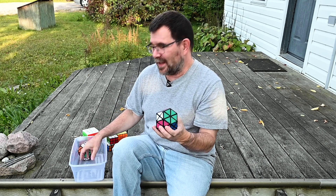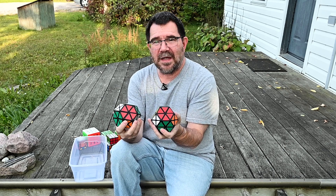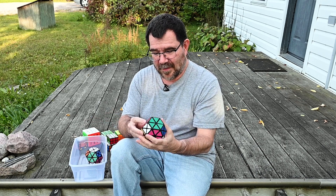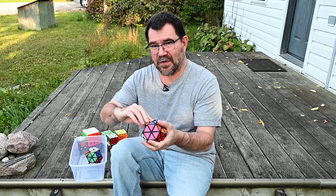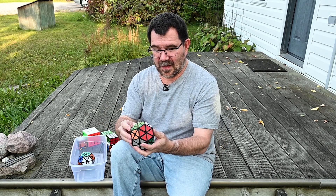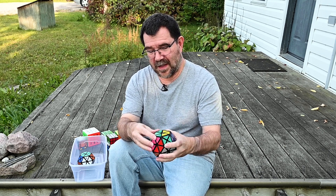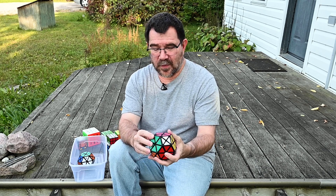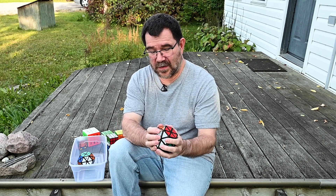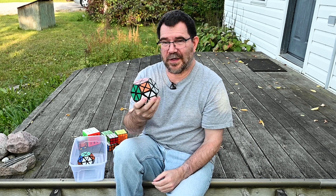And finally — and I have no idea why I brought these because I knew I wasn't going to be able to solve them — I brought my Gem 1 and my Gem 10. I just brought them; I don't know what I was thinking. Gem 1 is just an edge turner, that's all you get. But the Gem 10 is an edge turner and you also get some square face turning, which adds quite a bit to it. I've been breaking it in — basically just sitting when I don't have too much on the go, maybe watching a YouTube video, just turning the faces. That's really all I've done with the Gem 10.